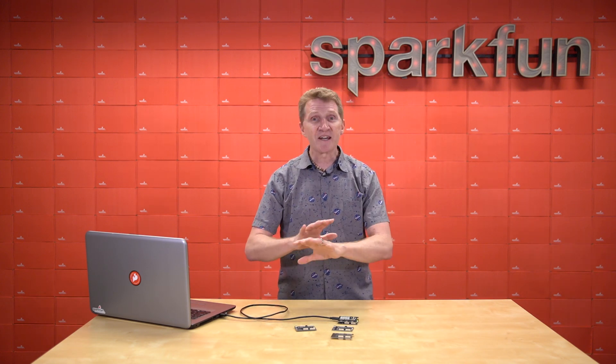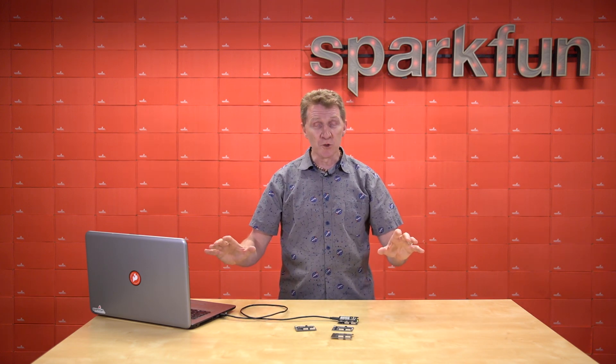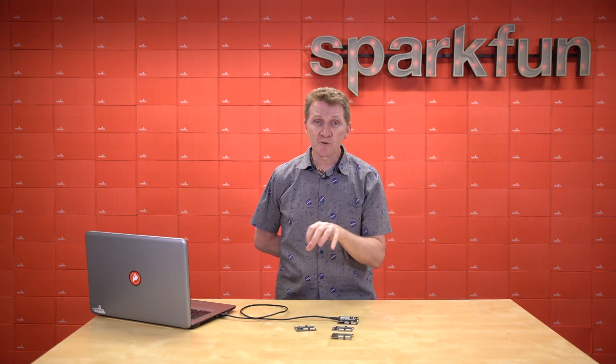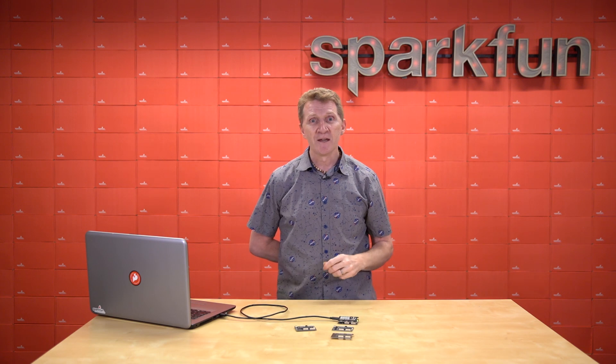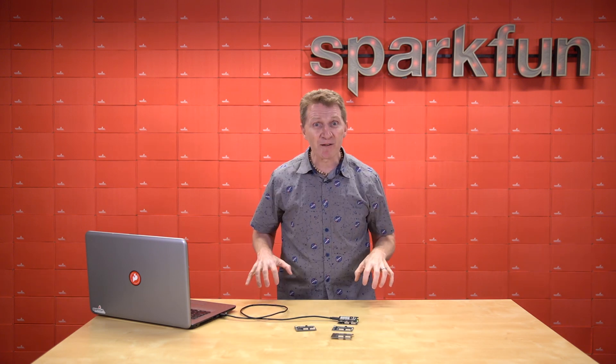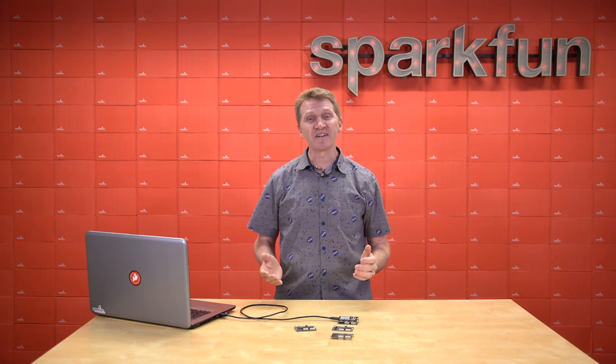Think of it like this: you've got 10 candy bars on the table and you want all 10. In Arduino, you get one hand and you grab 10 candy bars in order. With FPGA, you get 10 hands and you get to grab every candy bar at once. That's the beauty of FPGA.